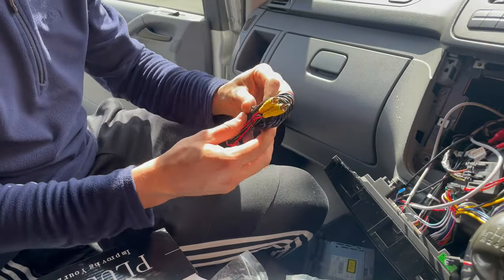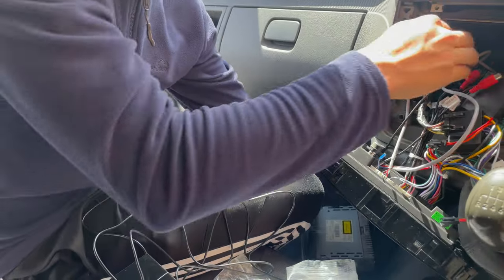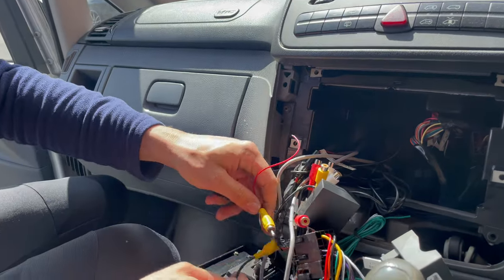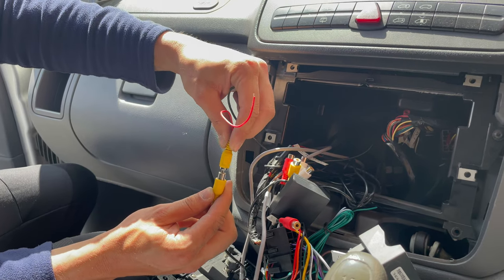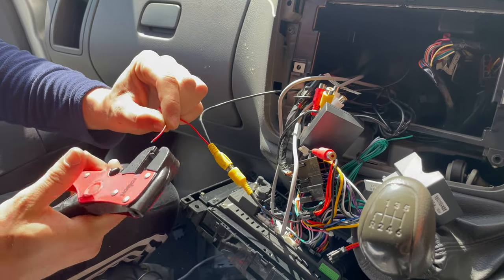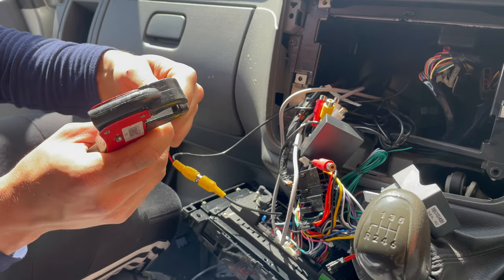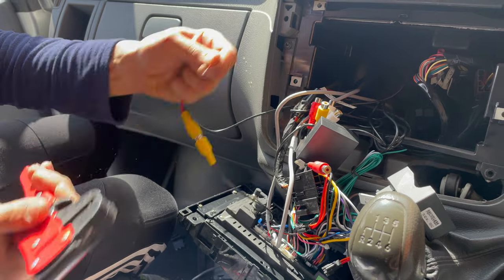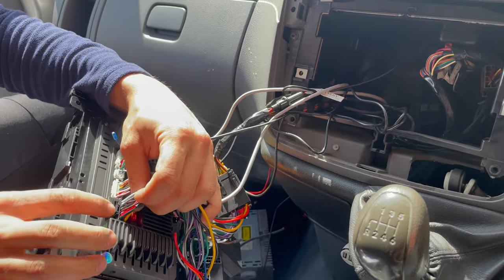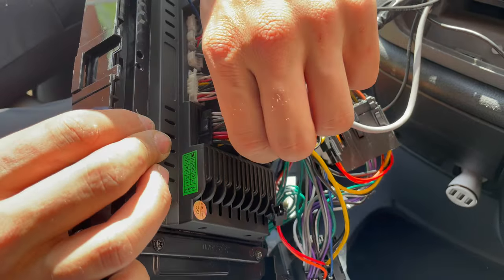First thing is take the long cable. Here is the input that connects to the camera — remove a little bit from the red cable.